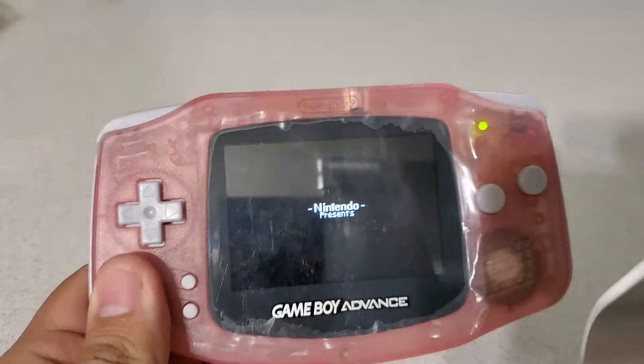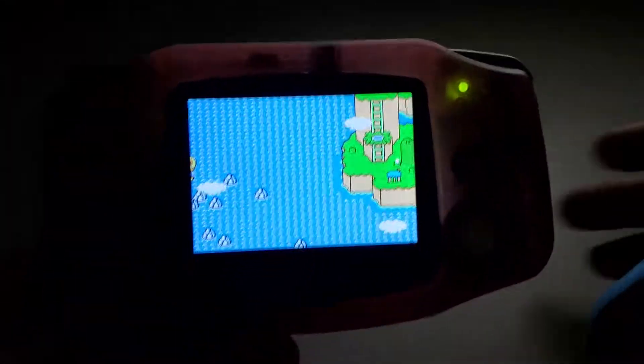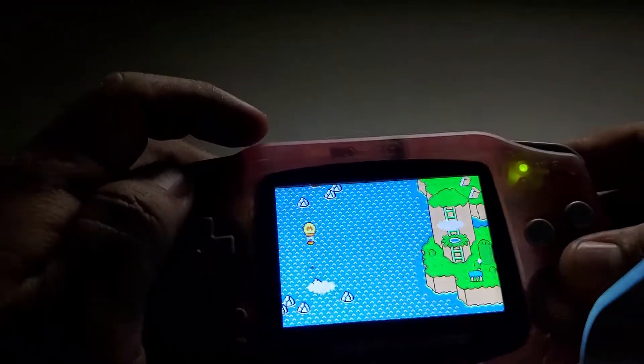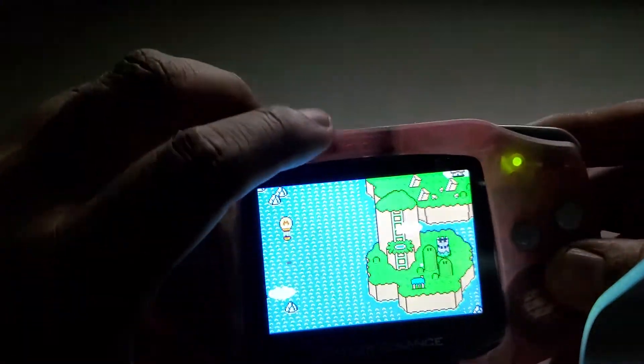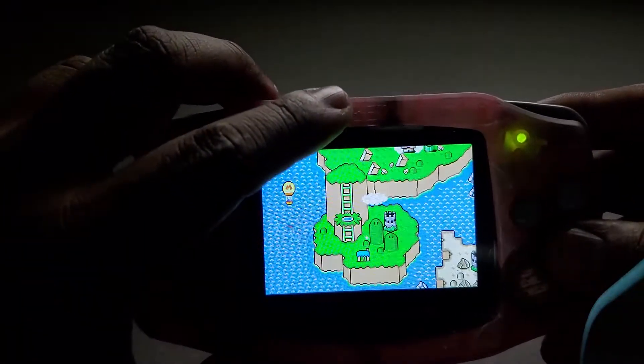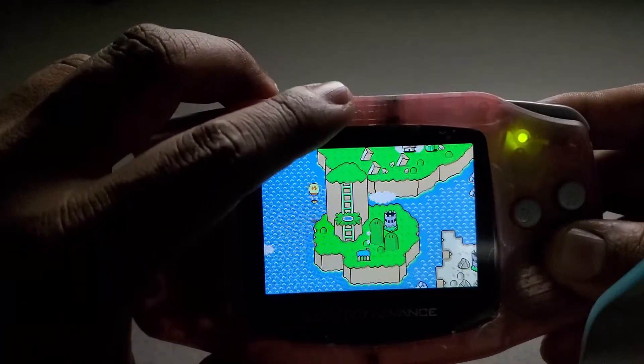I'm going to turn off the lights to show you the dimming for this game. The dimming is right on the end, right there. If you go here, you can cycle through: one, two, three, four, five brightness levels.